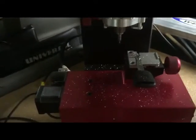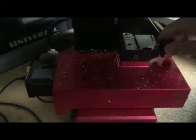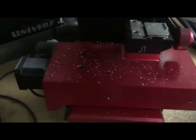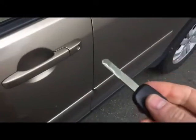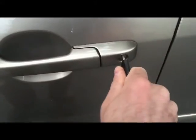Do the same thing with the other side of the key. Now we have the key cut from both sides. All we need to do is check if it works.